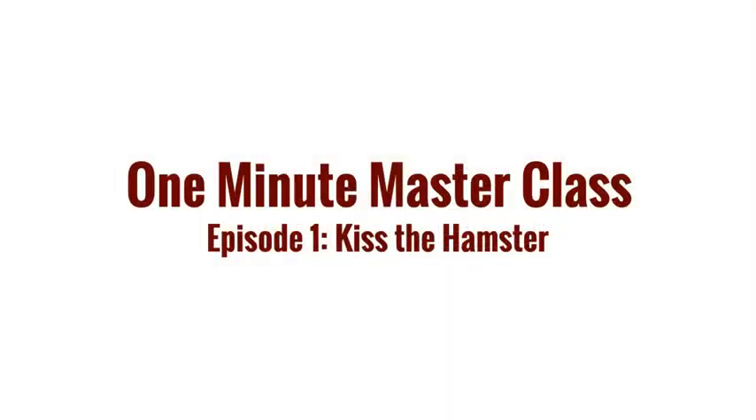Hey, this is Matt Black from Rock U, and this is a One Minute Masterclass. Episode 1: Kiss the Hamster. You might have heard me say 'kiss the hamster' to the singers in the Rock U band room. What in the world does that mean? Well, let me try to explain.